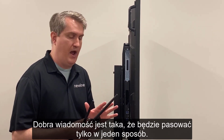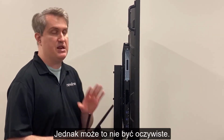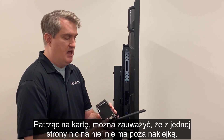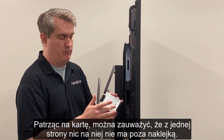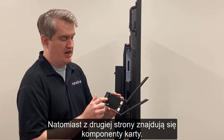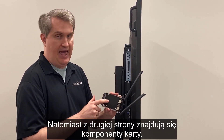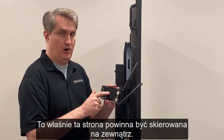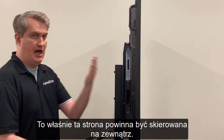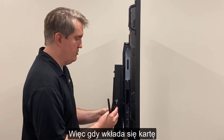The next question is: which way does the card go? The good news is it only fits in one way, but it's not immediately obvious just by looking at it. If you look at the card itself, you can see that on one side it's pretty much blank with a label, and the other side has the actual inner workings of the card. This is the part you want facing outward.